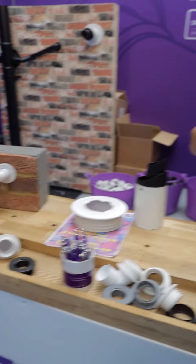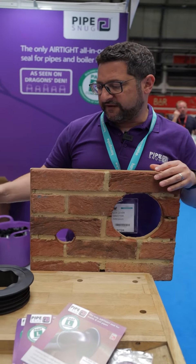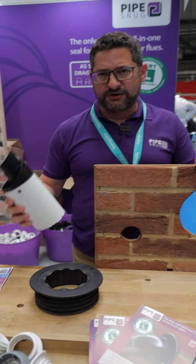The original one was for our 32 and 40mm version. This is a 152mm core drilled hole, and it's perfect for whether you're using a 110mm soil stack, or in this case, what I'm going to show you now is one for our flues.